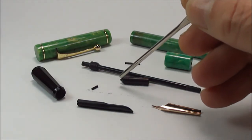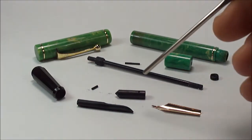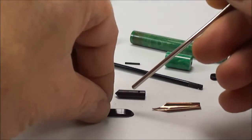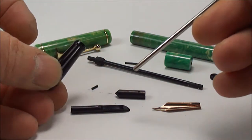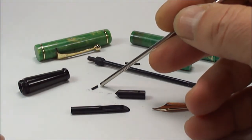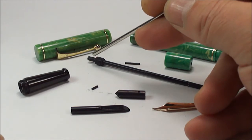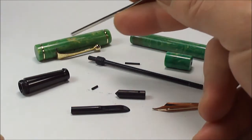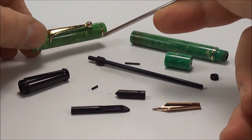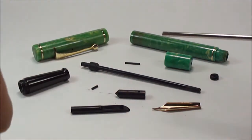Here we've got the plunger knob which I will be putting new cork washers on. At the top of the plunger knob you have this little cone section. The reason it's a cone is because it acts as a shut-off valve for the ink once it's all been assembled. We've got the original nib here and the feed just next to the nib, which has been totally cleaned. We've got the section which has been cleaned and polished.